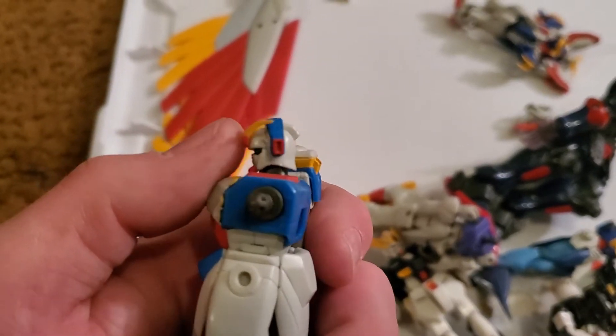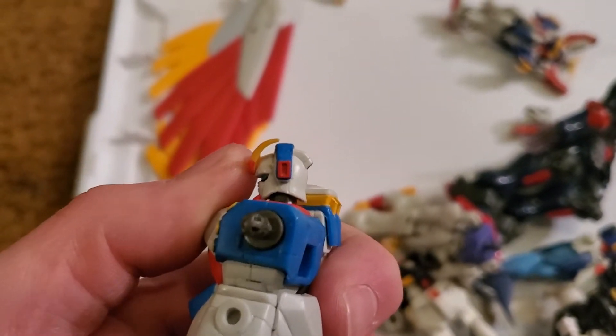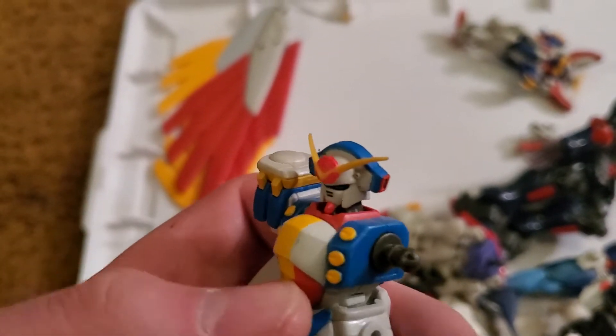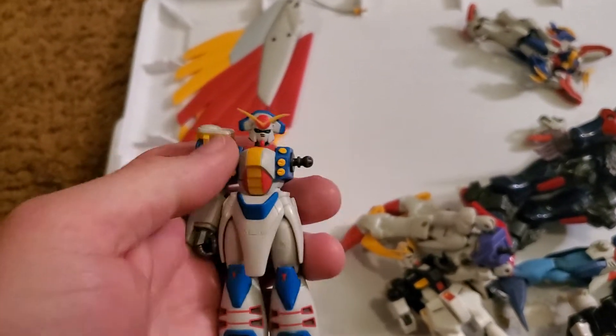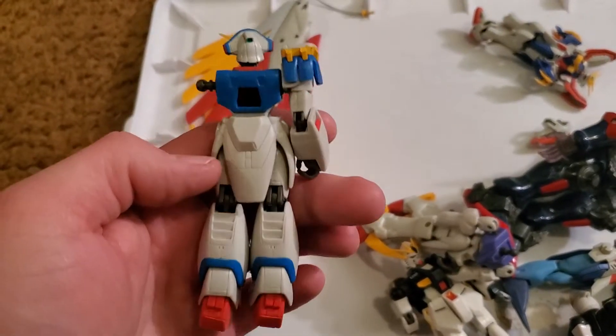So this guy — case in point — see that vent on the side of his head? That's a vent. You could cut that off and glue it to the side of a GM's head and turn it into a GM D-type. So many useful things. That round thing is cool too.